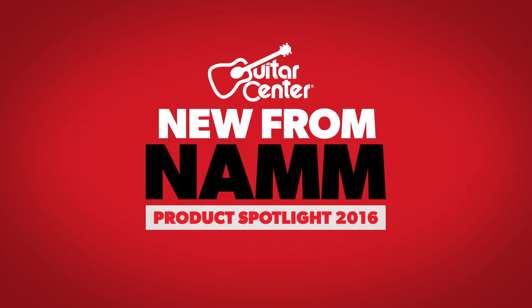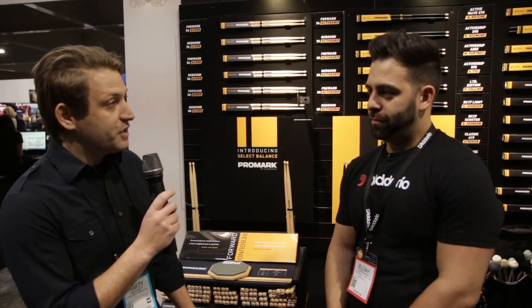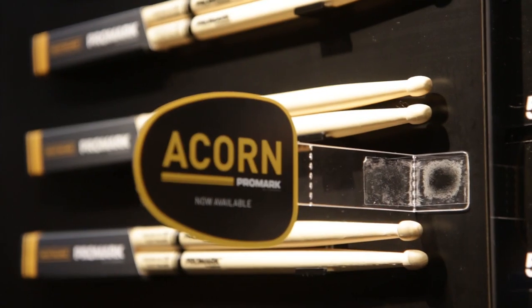Hi, I'm Marty with Guitar Center and we're here at NAMM. I'm here with Eli from Promark to talk about balance acorn sticks. So we're talking about the Select Balance series, new with acorn tips this year.